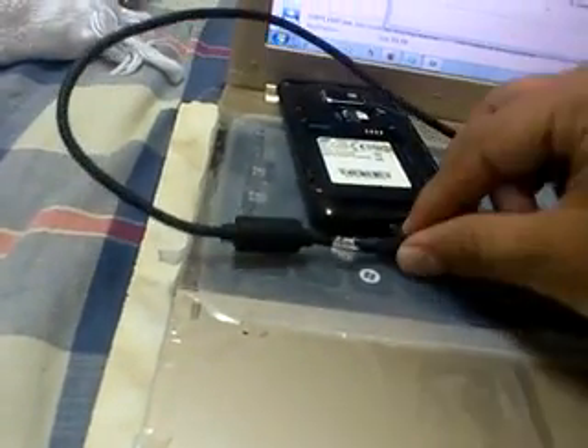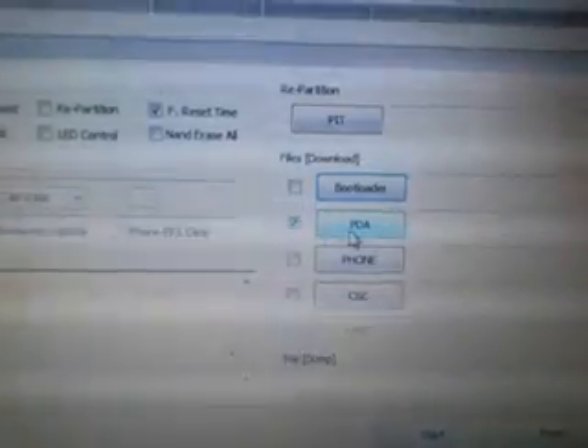Open Odin 2.7, run as administrator. First, you connect the USB cable from the top. Now you see the OMAP 4430 USB device driver — this is very important. This driver is a must for this procedure.